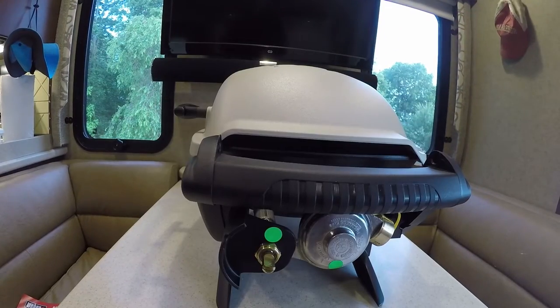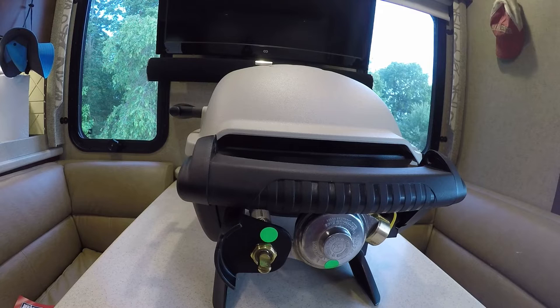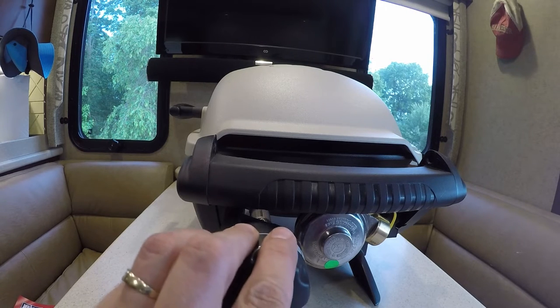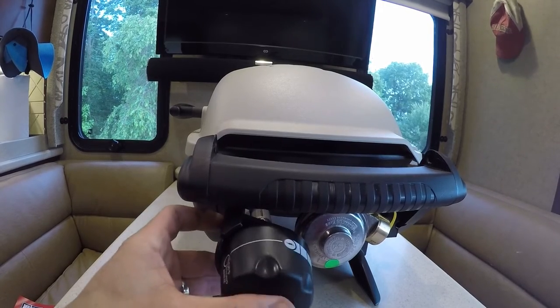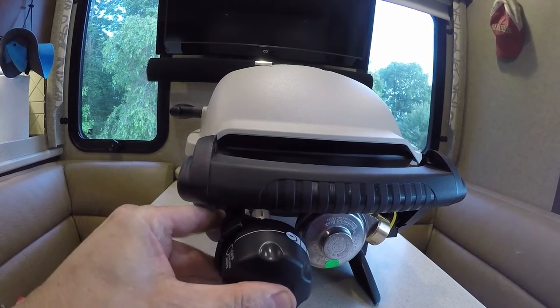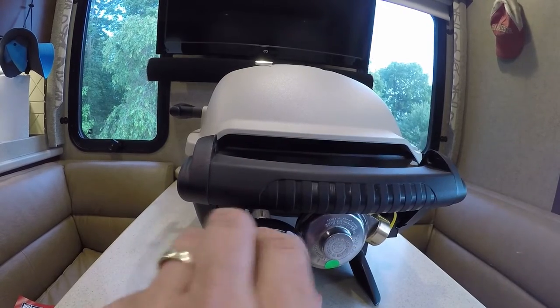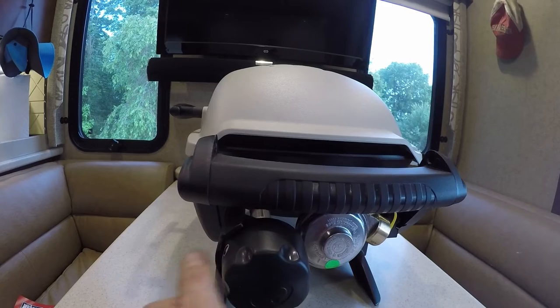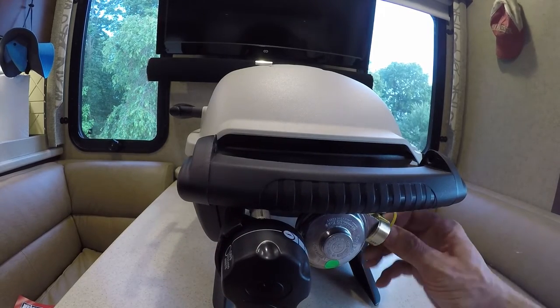The control knob is next. Notice the post is a semi-circle and the knob has a female receiver with a similar shape that needs to be matched up. To the right, you can see the propane tank receiver. We've noticed it is a tight fit to attach the five-pound tanks, as the tank is restricted by the grill handle and the tabletop. So I attach the tank off the side of the table to have clearance below to adjust how the tank is inserted and screwed on.